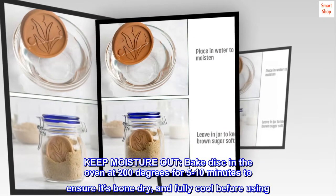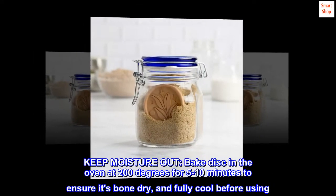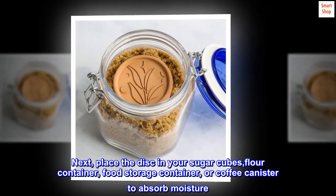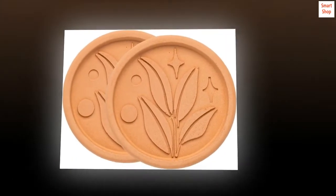Keep moisture out — bake the disc in the oven at 200 degrees for 5 to 10 minutes to ensure it's bone dry, and fully cool before using. Then place the disc in your sugar cubes, flour container, food storage container, or coffee canister to absorb moisture.